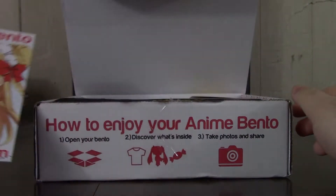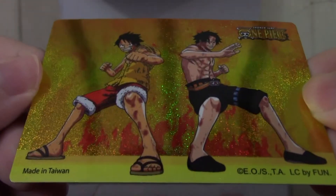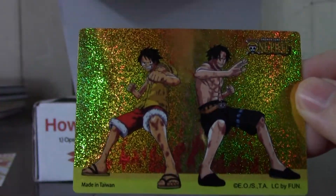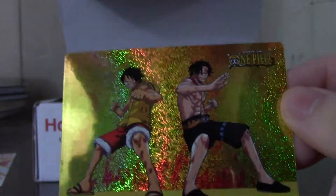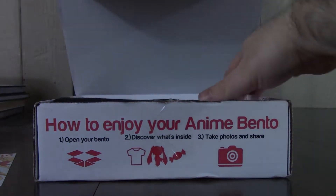On top here is a One Piece playing card — or is this a sticker? I'll look at the card... I hope it's a sticker; that's slightly better than just a random card. And there's a sneak peek included too. Let's just get the shirt out of the way.